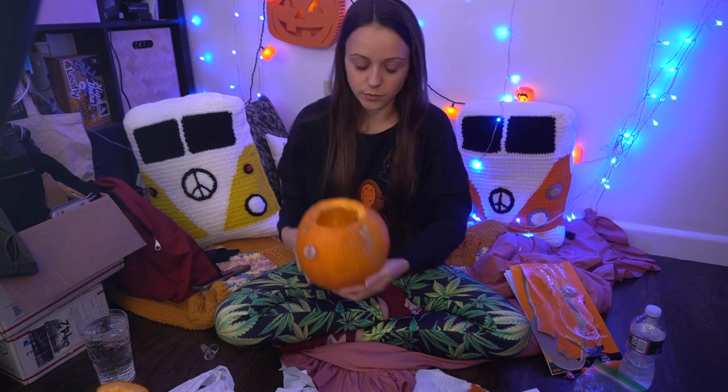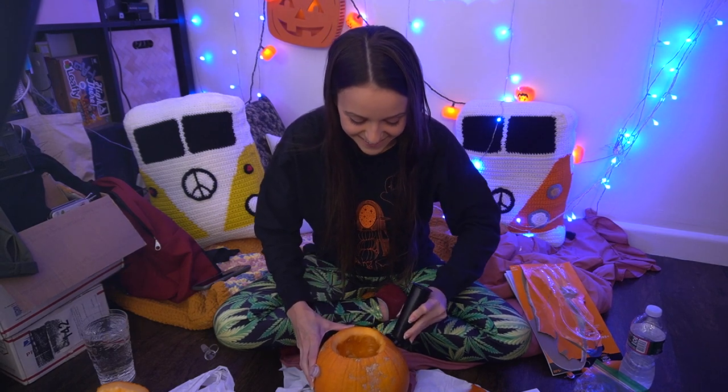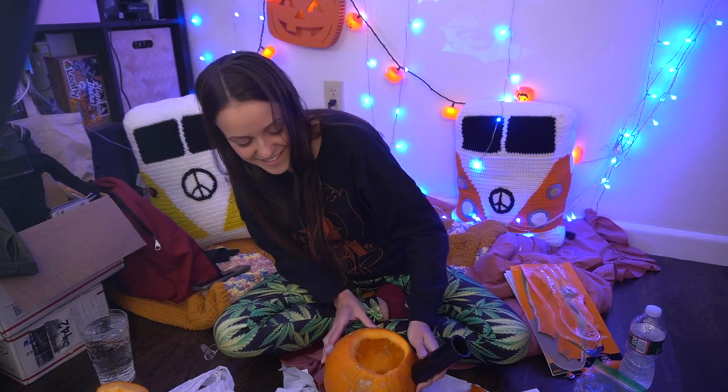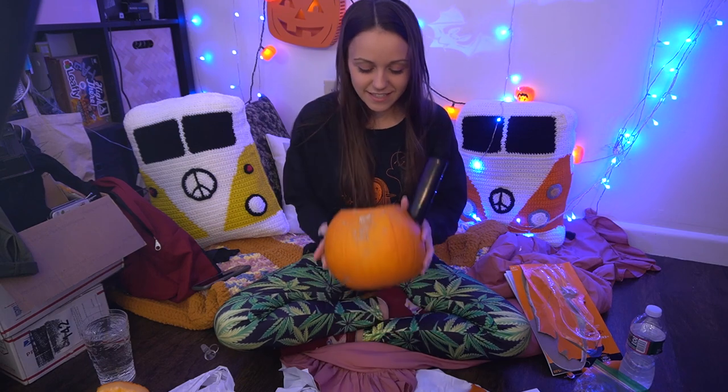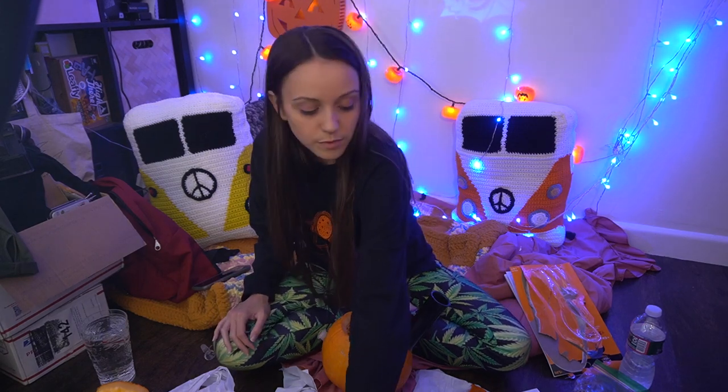You can literally just cut a hole in the pumpkin and hit it directly, and that totally works — but we're being bougie up in here with our 3D-printed mouthpiece. Alright, that's like it! I am going to add some water to this, but let's take one more bonger too.